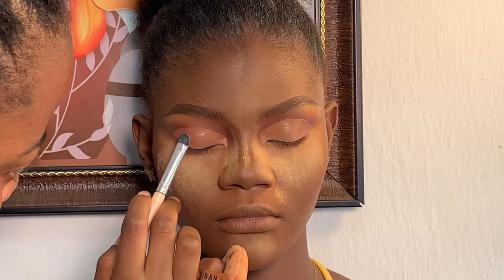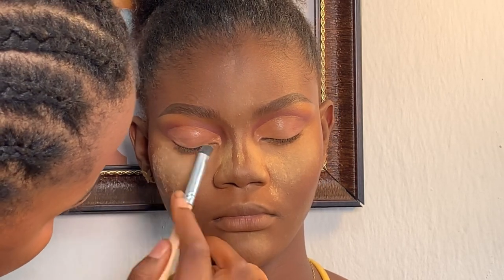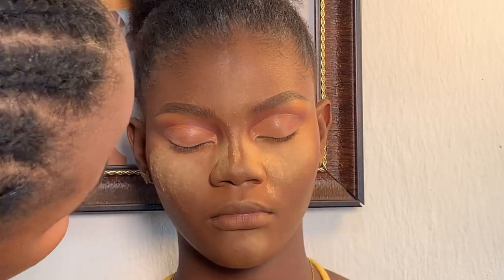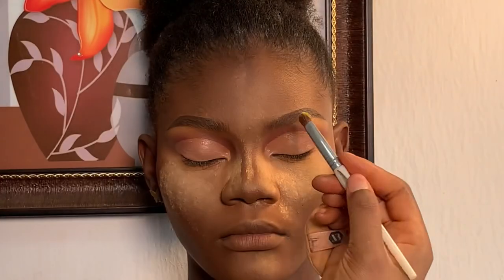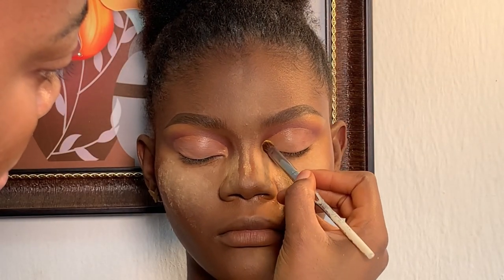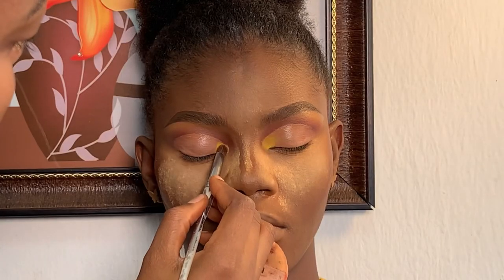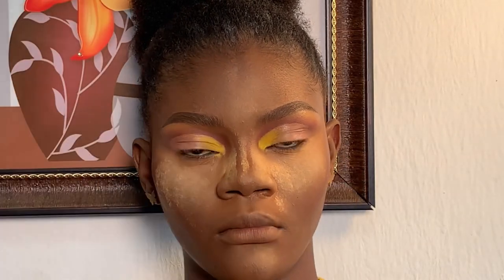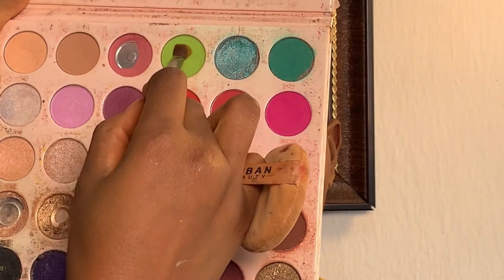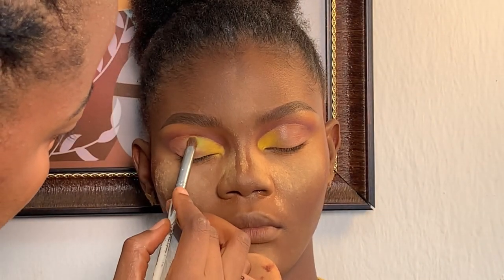I added a little setting powder on her face to avoid fallout from the eyes. Right now I'm using my eyeshadow blending brush to blend the concealer. Moving on to eyeshadow, I'm using my Peach Wave eyeshadow palette — I'm gonna be using three different eyeshadow colors on her lid, because I want to play with colors today. Next I'm adding this green color on her face, placing it close to the yellow one.